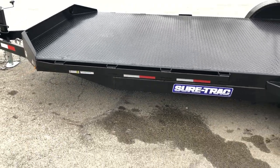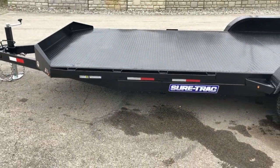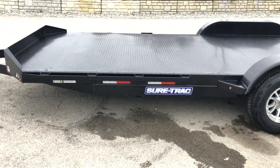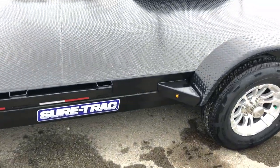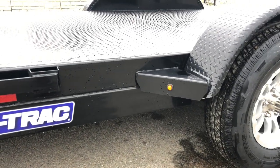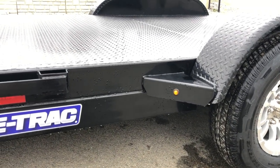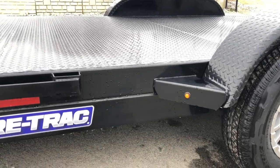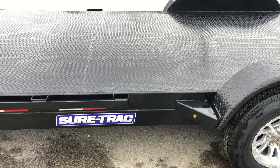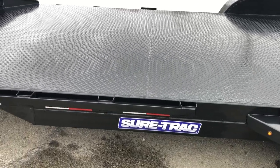ShortTrak uses the same frame on both the 7K and the 10K. They build the chassis out of a 5-inch tube full-wrapped tongue and a 5-inch tube mainframe. The reason they go with tube is that tube gives you more torsional load strength than channel, so you get a stronger frame — and that's the same frame even on the 7,000 lb GVW.